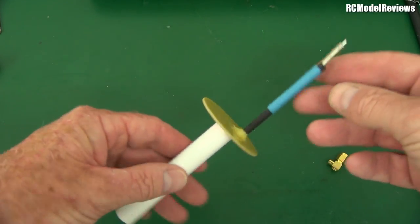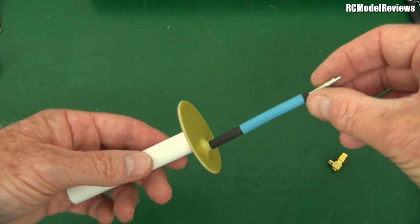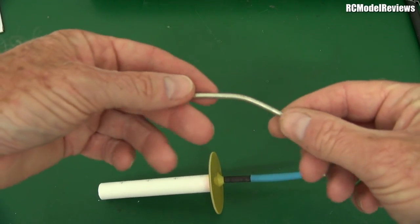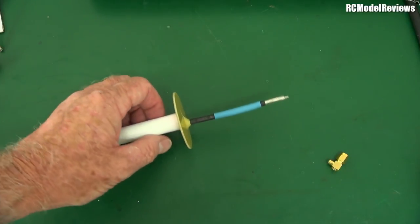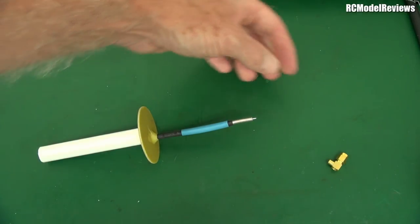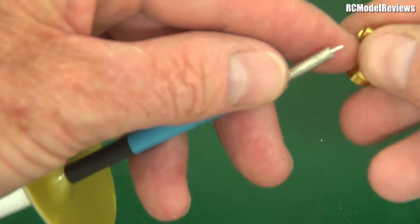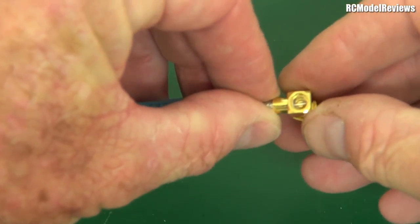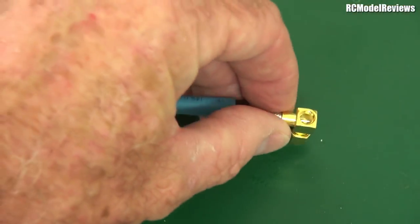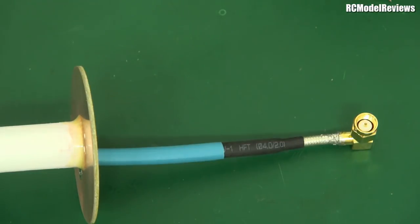I've soldered the coax screen to the reflector. I'm adding some epoxy on the back to strengthen the joint - the flexing of the cable would otherwise rip that solder joint apart. I've also slipped two layers of heat shrink over the semi-rigid coax: a black layer and a blue one over the top. Semi-rigid coax gets tarnished and grotty after a while, so heat shrink keeps it looking good for its entire life.